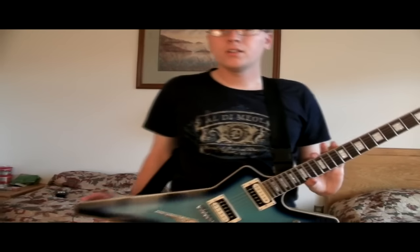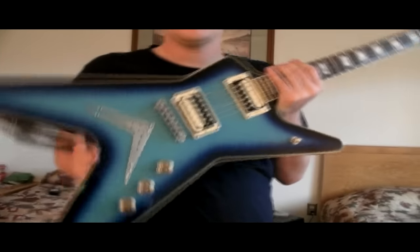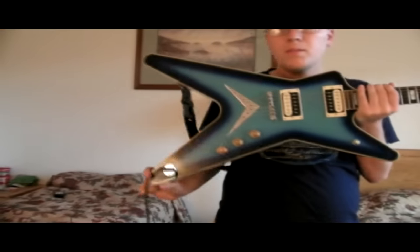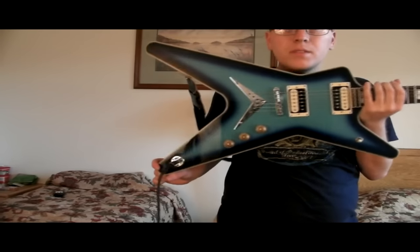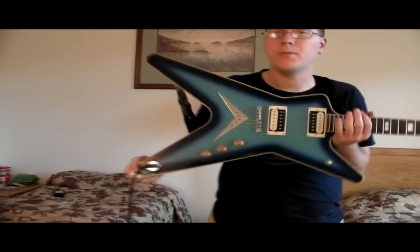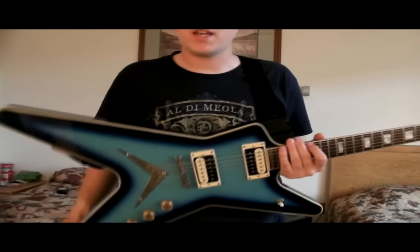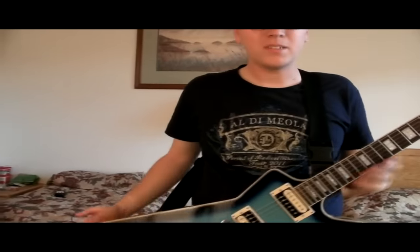First off, we're going to talk about the Dean. This is a Dean ML — it's a typical ML shape made famous by such players as Dimebag Darrell, Billy Gibbons from ZZ Top, and Sammy Hagar on 'I Can't Drive 55' — he had a red one, though. And a bunch of other players from the 80s. You've probably seen this in a lot of 80s music videos, no doubt.